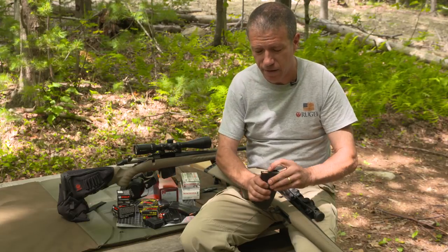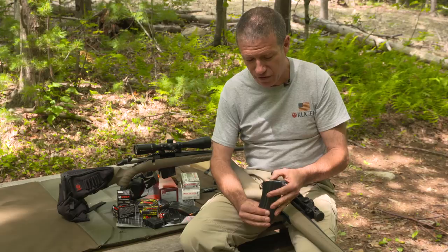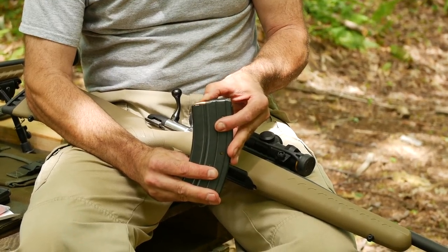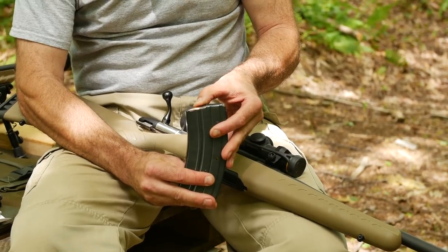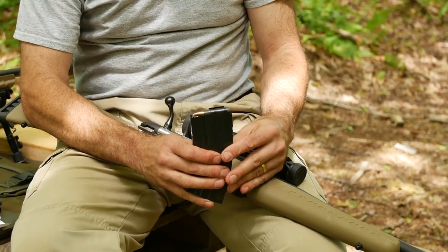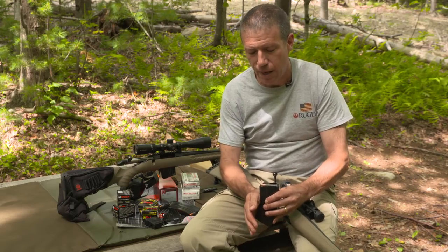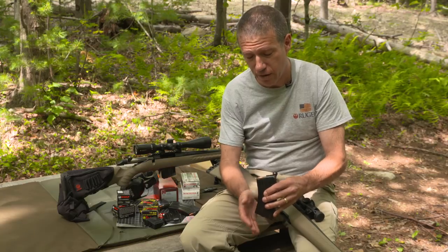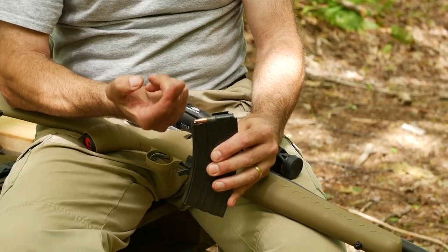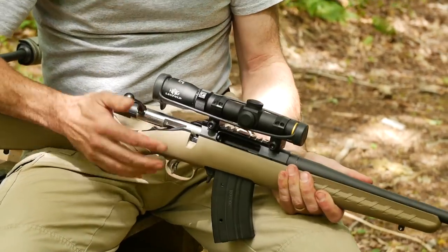The 20-round mag has some comments though. The first 15 rounds will seem to fill and feed just fine, but on some magazines when you're going from 15 to 20, they'll stack up in a nose-down condition like so. Many of us are taught to bang the mag from the back, but that doesn't seem to work. As you load up from 15 to 20, what you do is rap the magazine to the front or to the bottom, and you'll notice the cartridges will now stick up nose-up, and from then they will feed just fine.